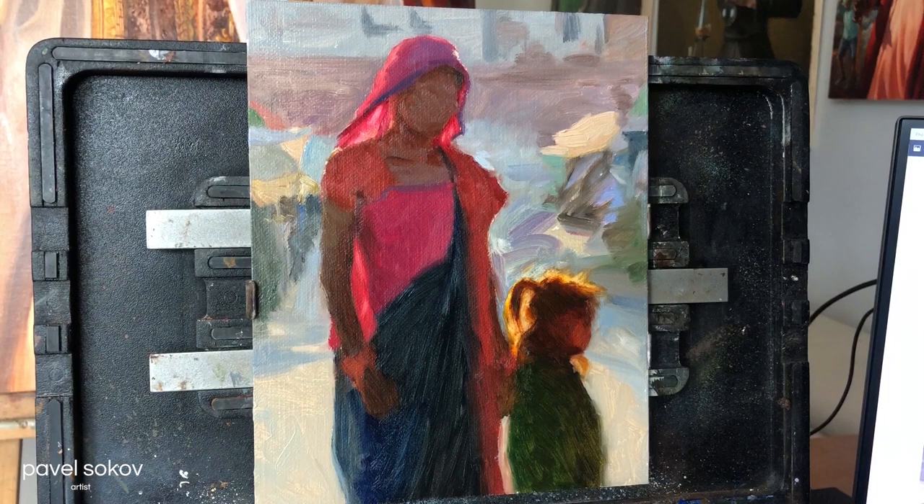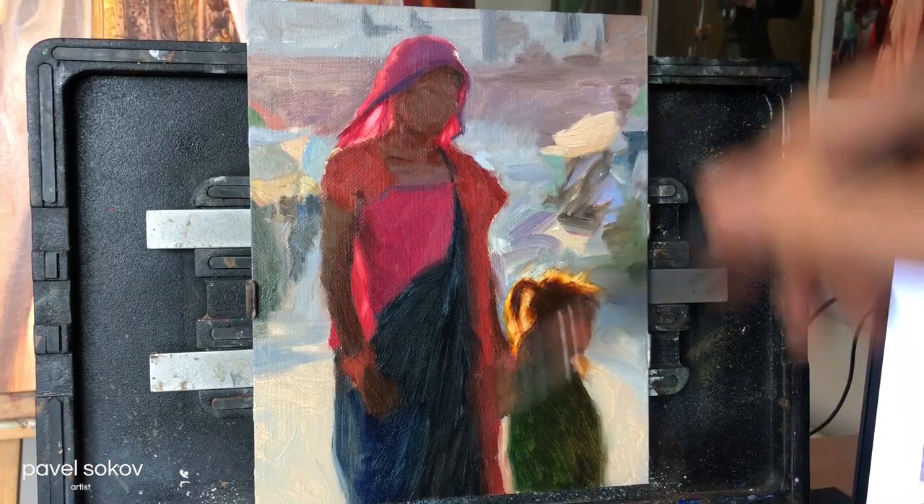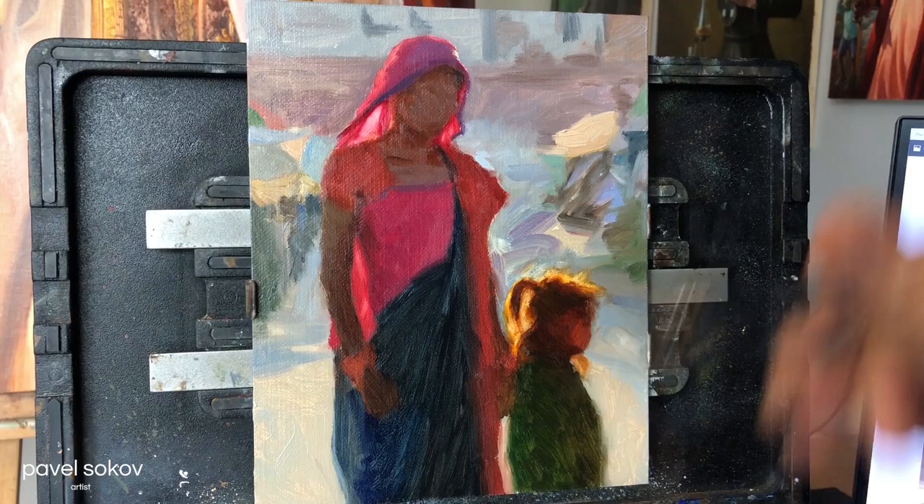Now once again using some gamsol to remove some of that permanent carmine and reveal the light. This is thanks to the Artifacts lead prime panel, because lead priming allows you to remove a stain fairly long into the process, whereas if you're using acrylic gesso, that stain is going to dry in a matter of 30 minutes to an hour and you won't be able to pick it back out again.